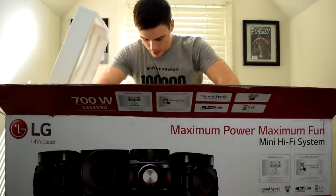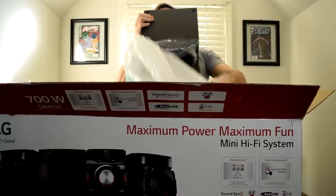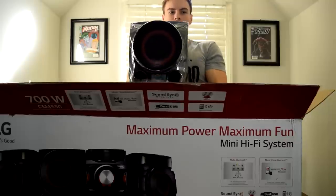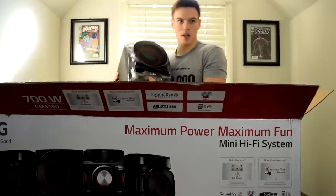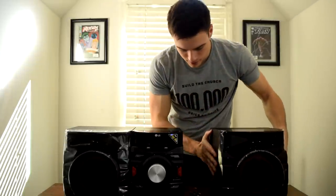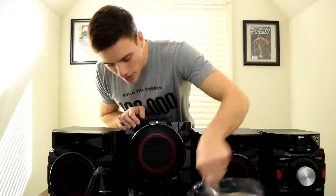This is my favorite part — the subwoofer. Look at the size of this thing! That is a sexy-looking cone in there. That red ring, I can't get over it — it is beautiful. Unboxing is truly an experience, it really is.